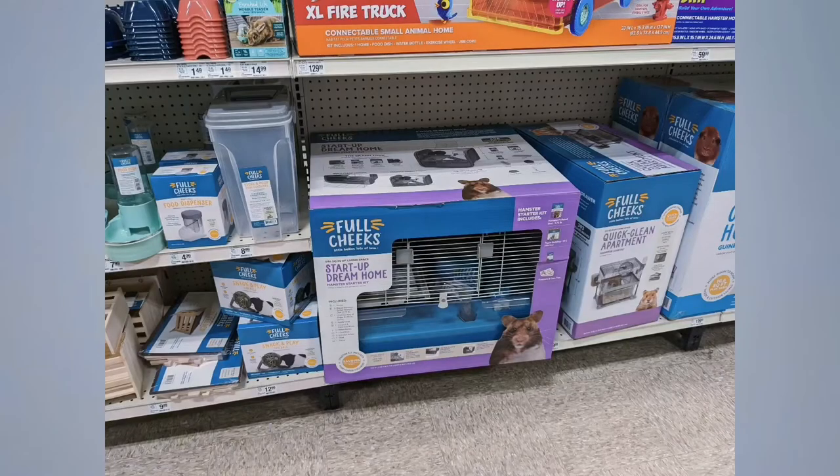Hi everyone and welcome to my channel. Today I will be doing an in-depth review of the brand Full Cheeks. If you don't know, Full Cheeks is now the PetSmart brand — they basically just switched over their name, rebranded themselves, and came out with a whole line of pet items, specifically mainly for smaller pets. I'm going to do a quick review on their brand and the items they're now selling and tell you my thoughts and opinions.